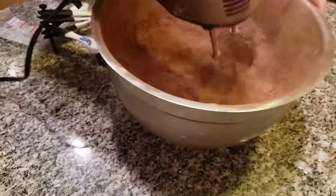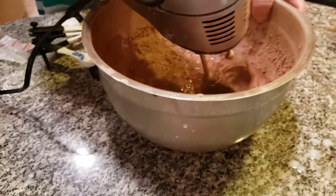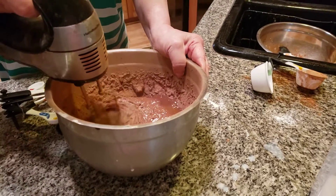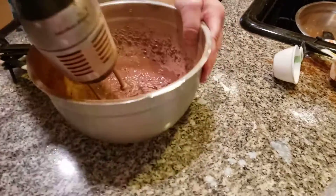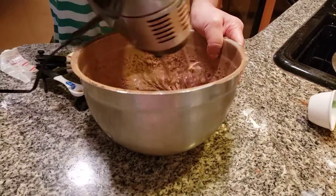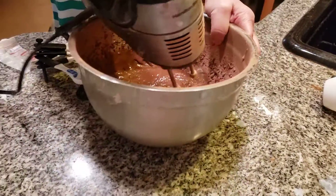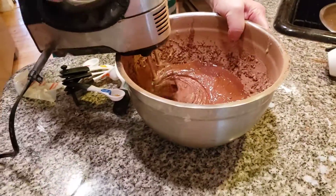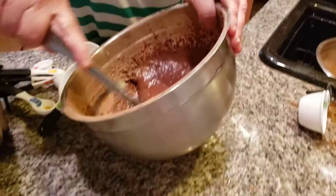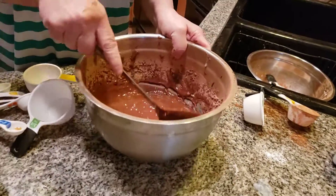We're going to add these in — about five tablespoons. Now look how beautiful this batter is coming, folks — look how beautiful this is coming in. Now we're going to mix it together with my spoon, my magical spoon, and I'm going to go find that pot of gold today over the rainbow.